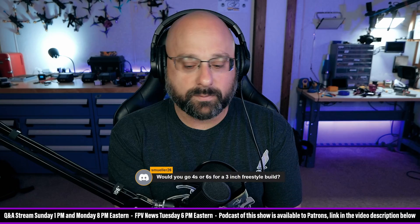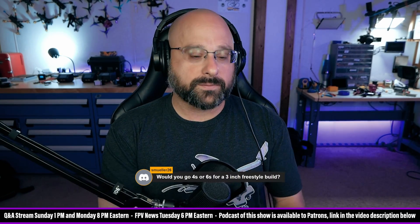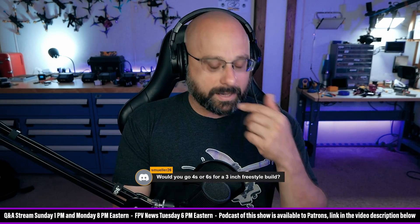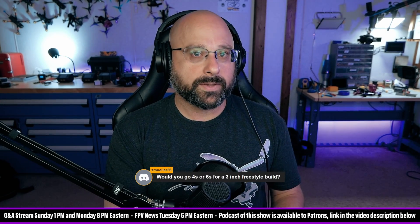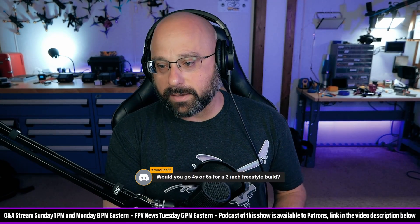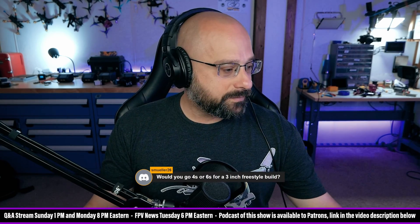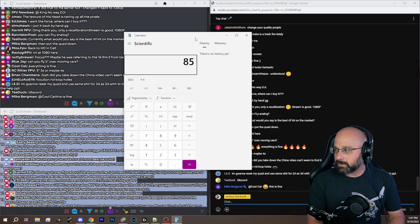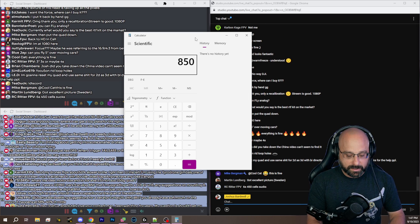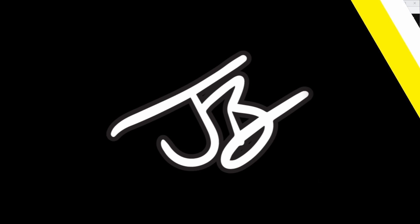I don't believe there is much of any advantage to 6S on a 3-inch quad. For a 3-inch, you might have a 650 to 850 milliamp hour 4S battery, maybe as much as 1,000 milliamp hours. If you were to go to a 6S battery of the same watt hours or the same weight, take an 850 4S and multiply it by 0.66 — that gives you about a 560 milliamp hour 6S.